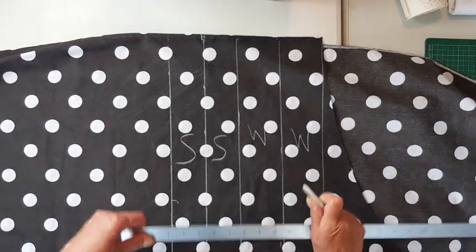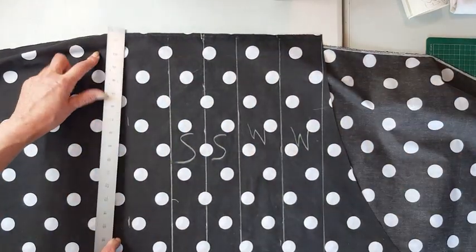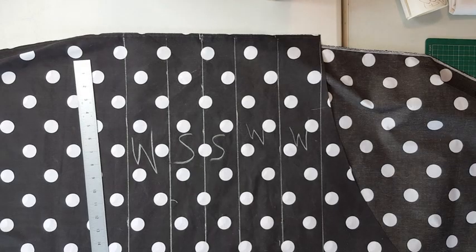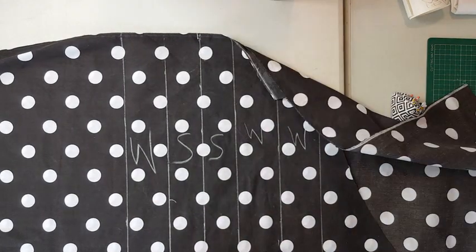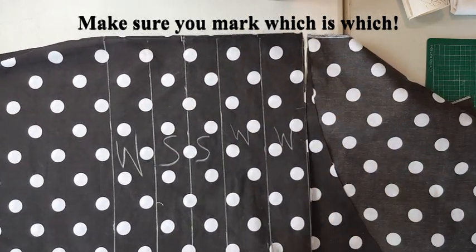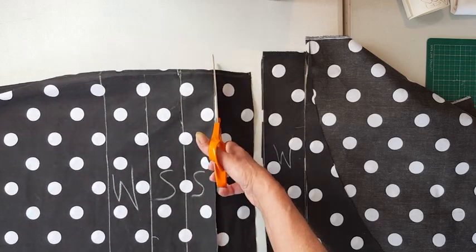I realized I need one more waistband strip because I want long ties at the back of the apron, so I'm marking another one in. Always make sure you mark everything with chalk when you're making your own patterns, otherwise you'll forget what's what when you've cut them up. Then cut all your strips.